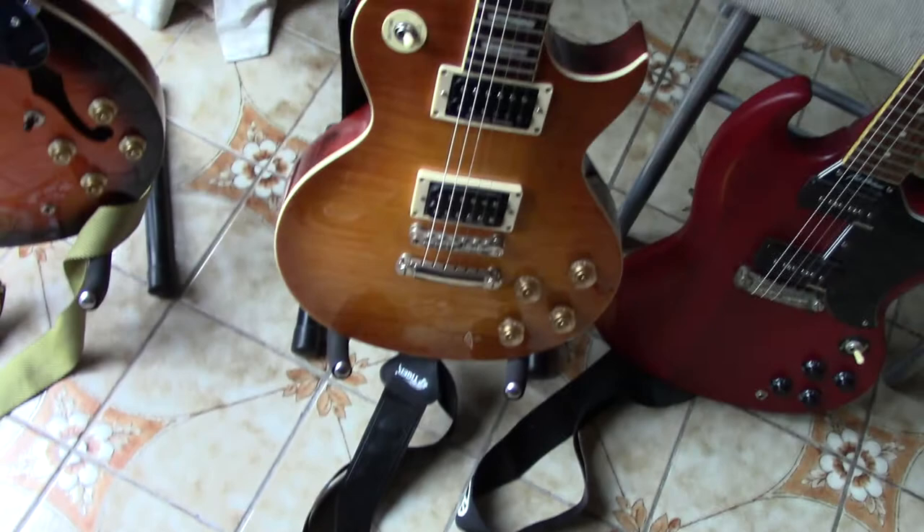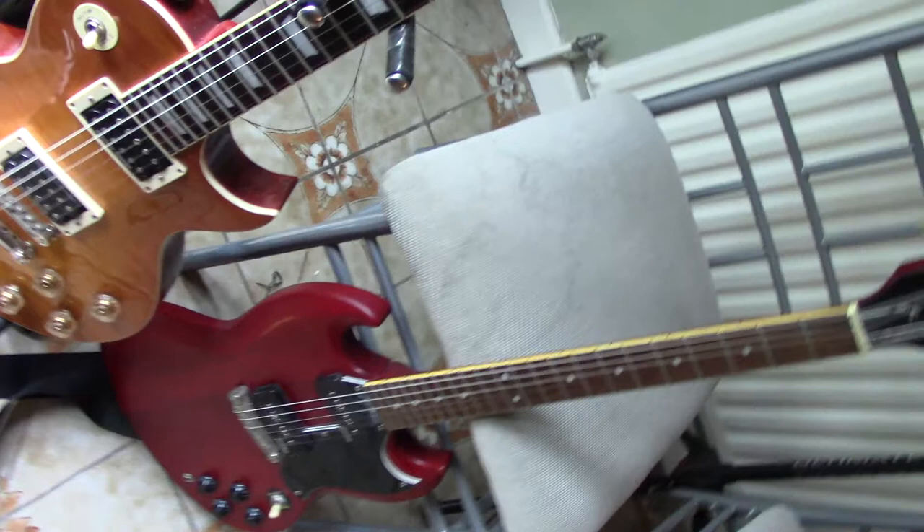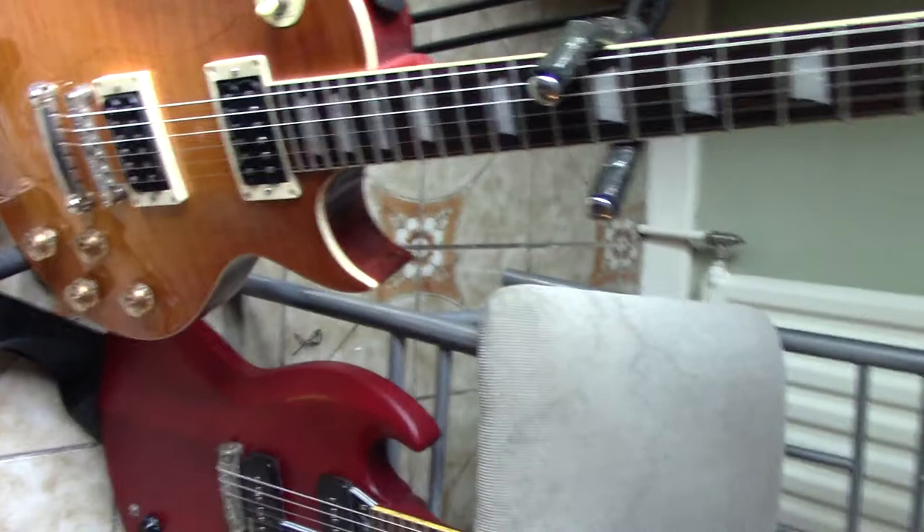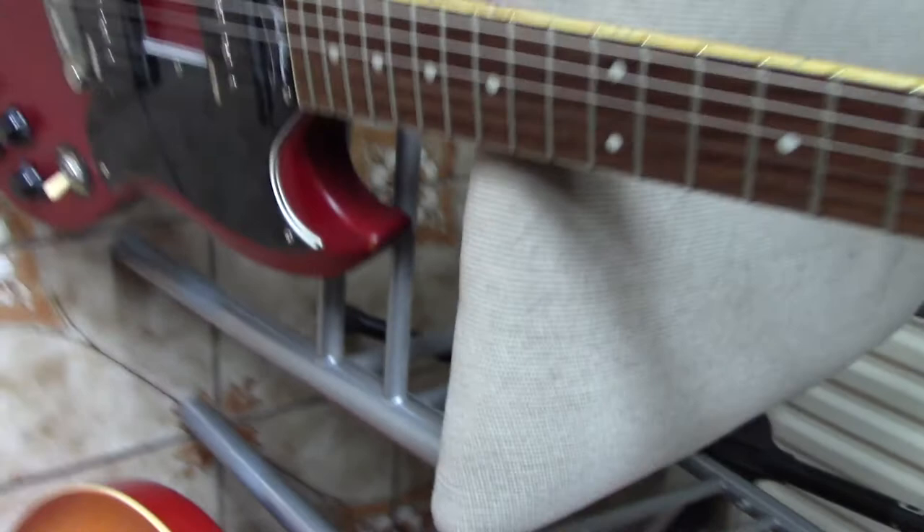We've got a semi-acoustic 12-string here, we've got a Les Paul copy — the Lemon Drop — this is a reissue, and this is version one of the reissue. We've also got a discontinued guitar, the SG Nick Abrahams, which they made for a short period of time. And we've got another Lemon Drop reissue here — this is version two.